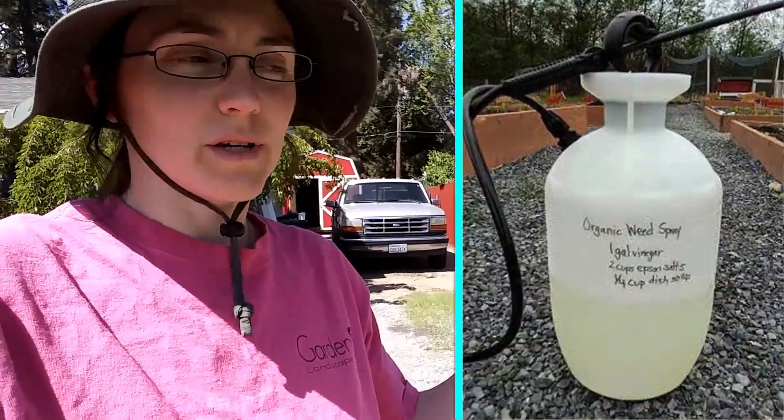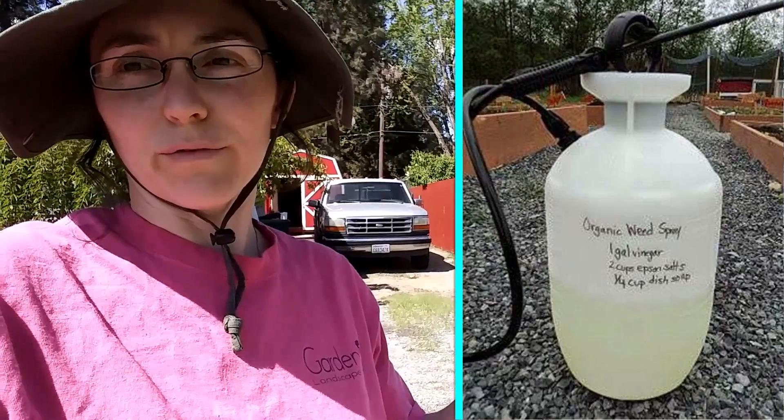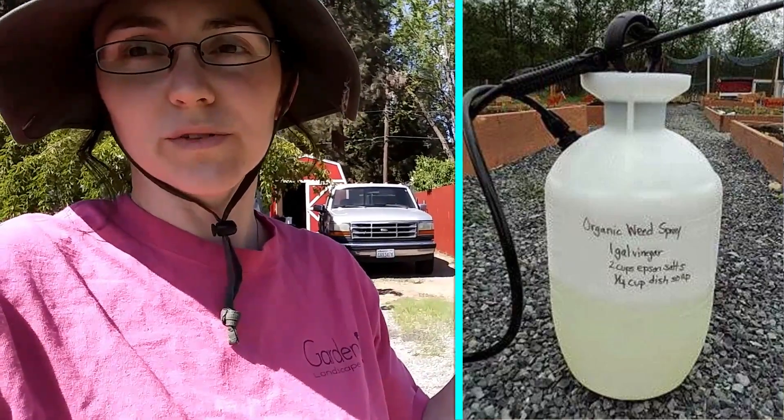Hey there everybody, this is Amy from Garden Up. Today I'm going to be doing an experiment. I want to see if that recipe for vinegar weed control actually works. You see it floating around on the internet all the time. It says mix one gallon of vinegar with one and a half or some amount of Epsom salts and some dish soap.